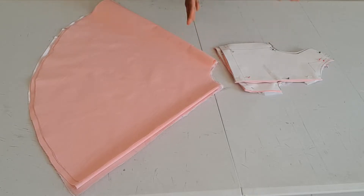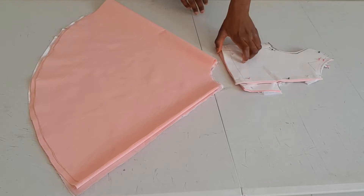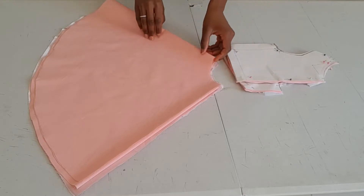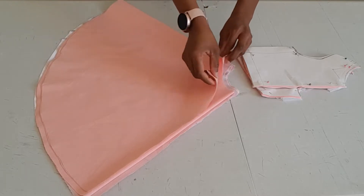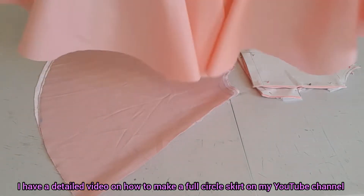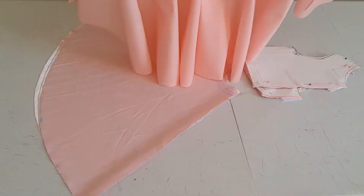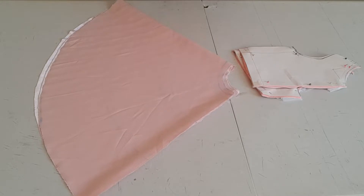I've gone ahead to cut out the upper part of my dress — this is just a basic bodice. I've also gone ahead to cut out the skirt part of the dress. I decided to go for a full circle skirt because I want the dress to be really full. I have a detailed tutorial on how to make a full circle skirt on my channel — I'm going to link that video here, so you can watch it if you don't know how to make a full circle skirt.